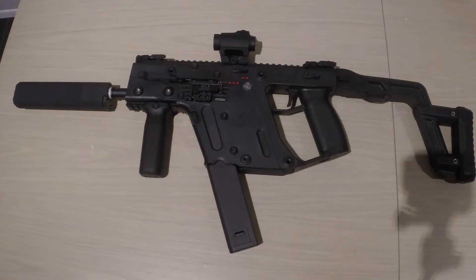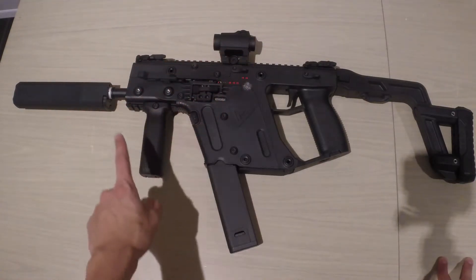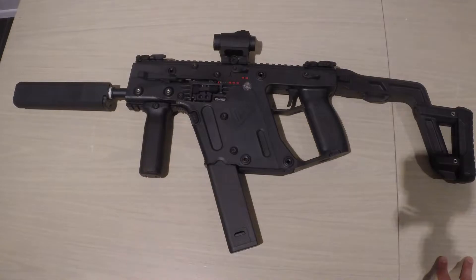It was expected to come in July, and I think there was just a lot of orders and they couldn't keep up with production. Either way, it took a while but finally got here. As you can see, I've added a few different things — I purposely added the foregrip.